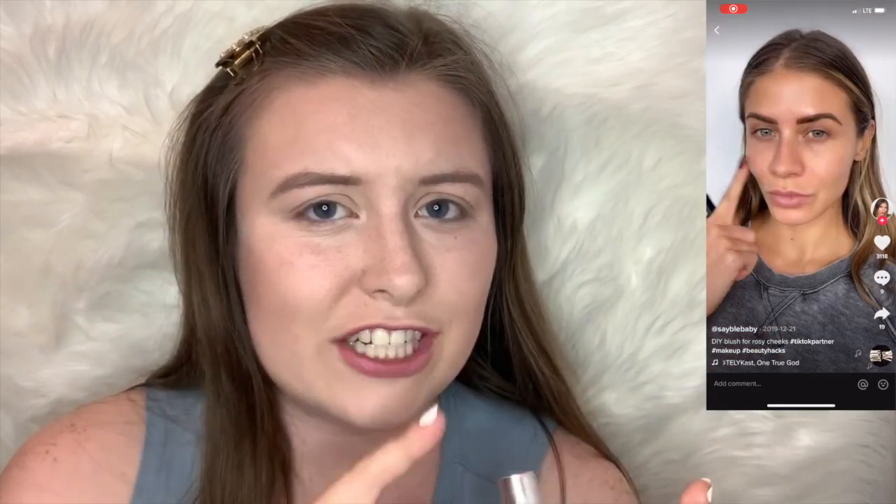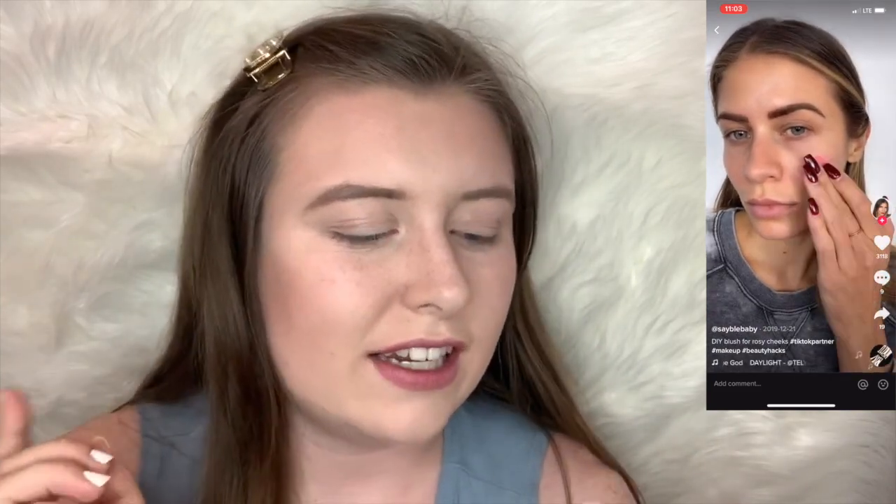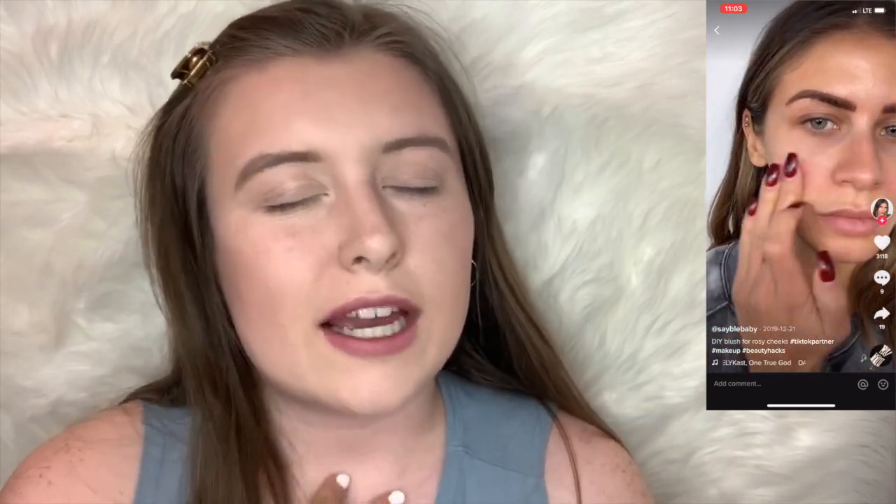For hack number three, I'm gonna be trying to use pink lipstick as blush. She is literally just taking it, splotting it on her cheek, and just blending it in, and it comes out as a super beautiful pink tone. I personally like a lot of blush because I feel like it adds life to your face. I know quite a few people who do this and I've just never tried it for myself. So I'm literally going to rub my finger how she did — oh wow, maybe that's a lot? We're just gonna splot it on the cheek, and I'm gonna try a beauty blender so it doesn't ruin my foundation.